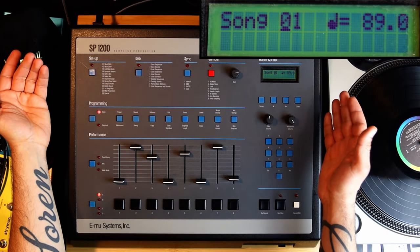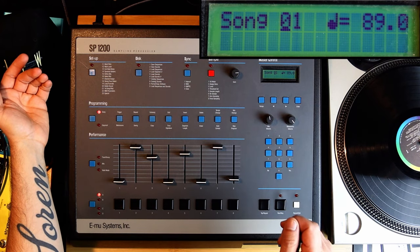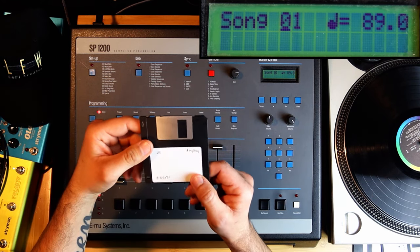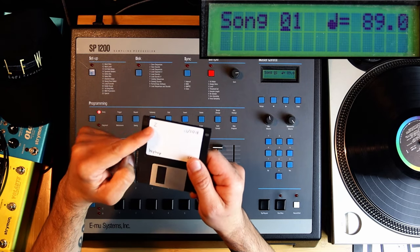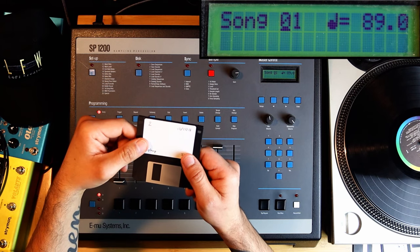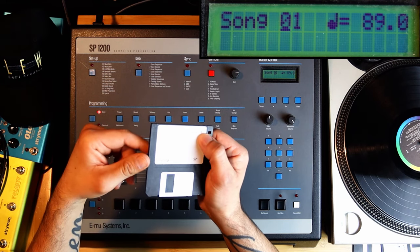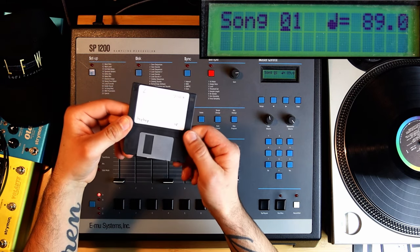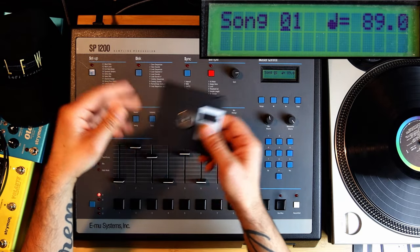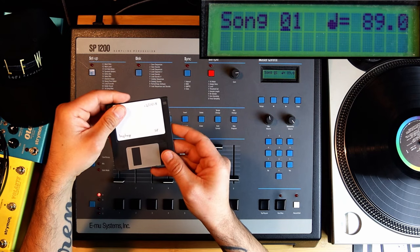Okay, this is the SP-1200 — the front panel. I have loaded a disc in there already. This disc says number two on it — it's the second beat I made on the SP-1200, a few years ago. It's fun to deconstruct a beat so you know a little bit how it works and what you can make on it.